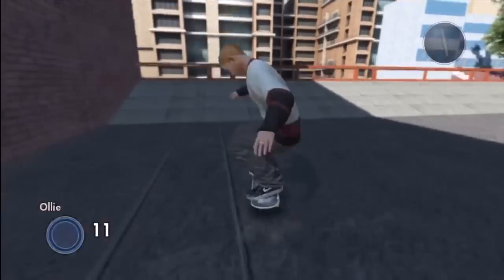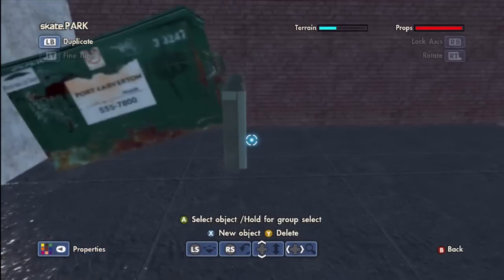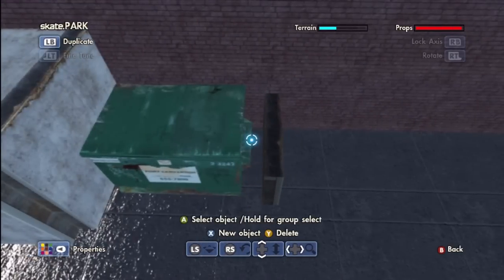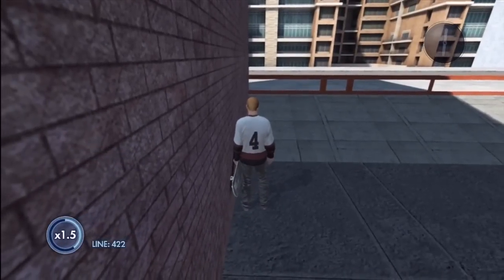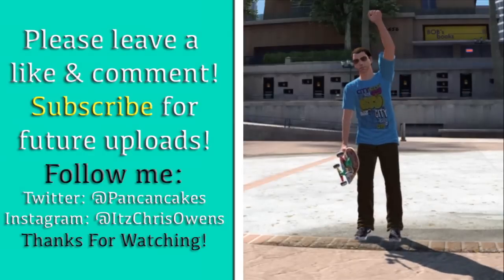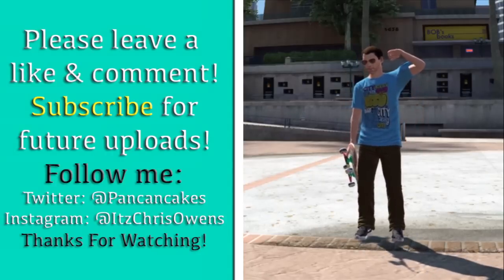Oh my god — did somebody order a glitch? Let's drop it and see what happens — nope, now you're floating. You just broke the game, guys. I hate when this happens. Alright, this episode is getting pretty long and I want to keep episodes shorter so I can make more. Thanks for watching guys, appreciate the support. Please leave a like and comment, it'll help out my channel a lot. Please subscribe for future uploads and follow me on Twitter and Instagram at PanCancakes. It's Chris Owens — thanks for watching!